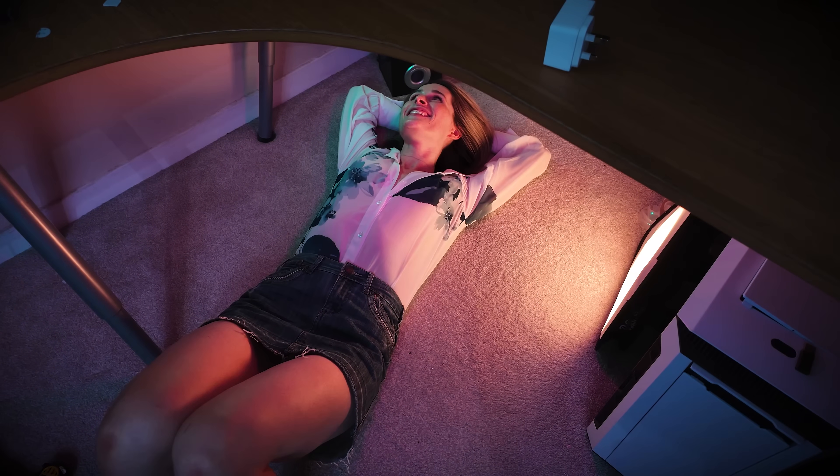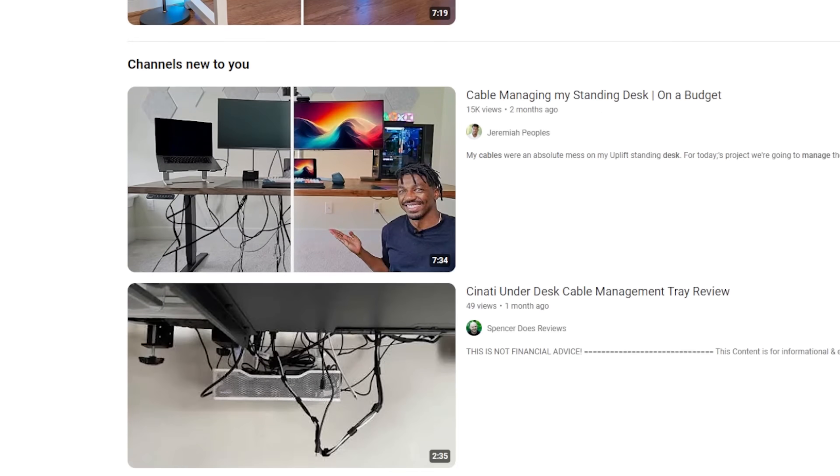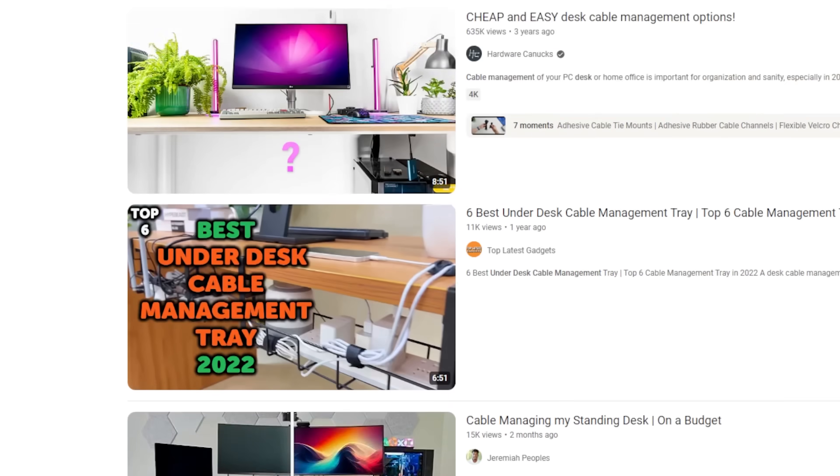Unlike other solutions which sacrifice either flexibility for aesthetics or the other way around, underwear can be both. I've found myself lying under my desk just admiring it, and I challenge you not to do the same if you adopt this solution. There's no need for those careful 30-degree angled shots of the table you see in so many online videos — the ones where you can't actually see the cable management. Don't you want a desk that looks good from any angle, and on top of that, one that is incredibly easy to manage?